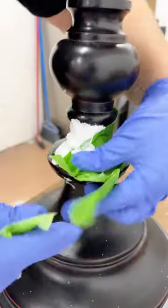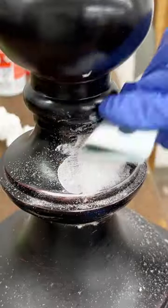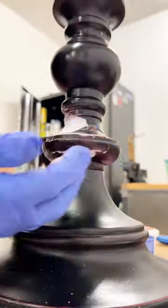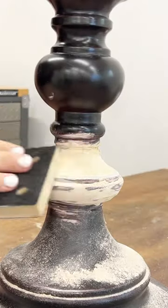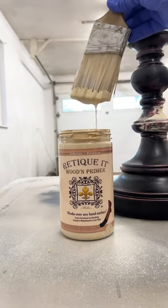It took about an hour for the foam to cure up and then I cut off all of the excess and used some sandpaper to match the curves of the lamp. Then I smeared on a layer of all-purpose wood filler and sanded one more time to fully blend in my patch job.